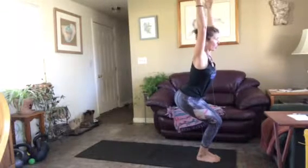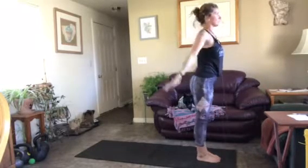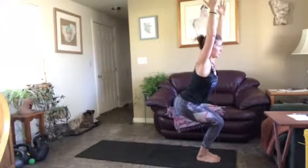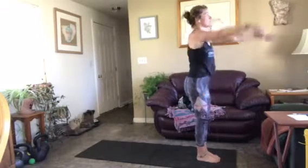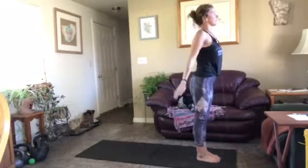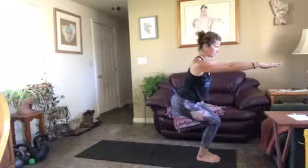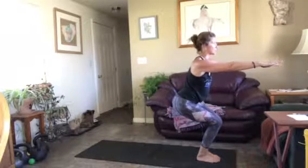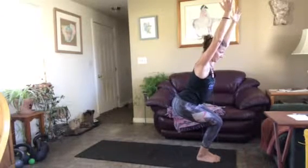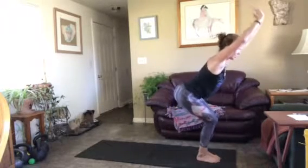On an inhale, arms come overhead. Exhale, sink down into chair pose — knees behind your toes, shoulders over hips, chest lifted, arms by your ears, shoulders away from your ears. Inhale back to mountain, exhale back to chair. Look up, don't look down. We're just flowing — four or five repetitions. Core is working, hamstrings are working.